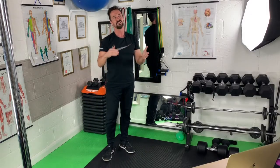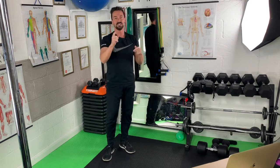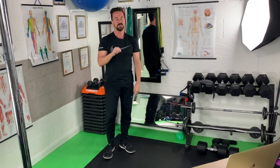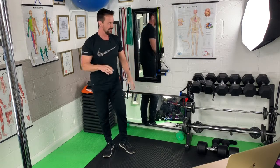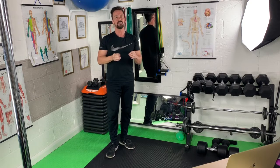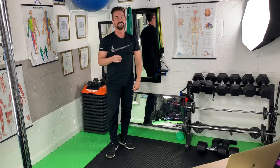The idea is that as soon as we get to the next minute, off we go again — 10 more air squats and 10 more push-ups. Make sure you've got enough space to do it. I'm deliberately trying to do it in a small space because a lot of us can't get to the gym at the moment. But that's the challenge.